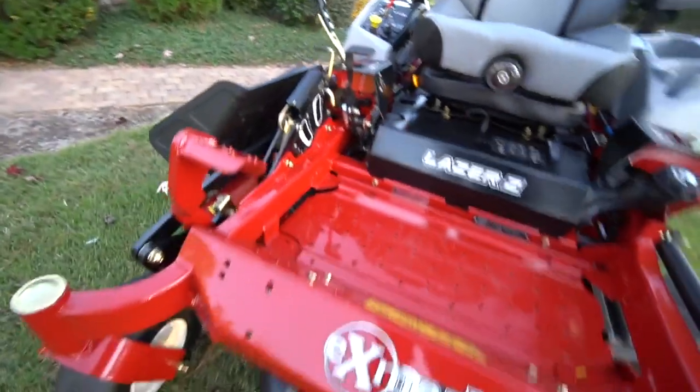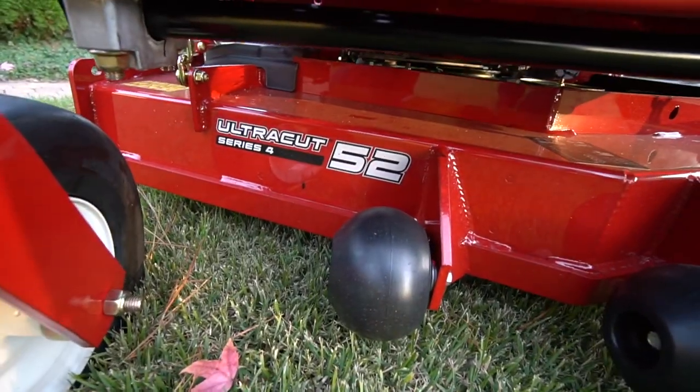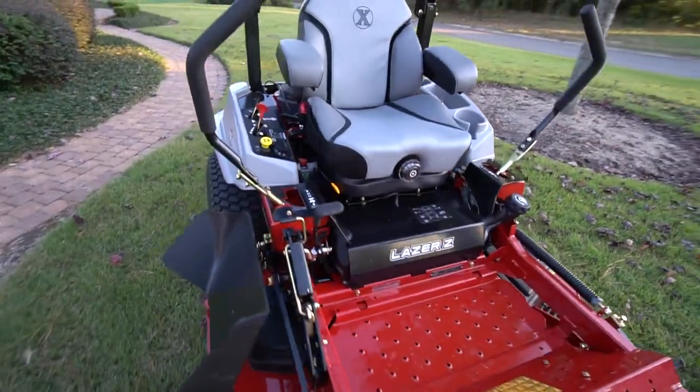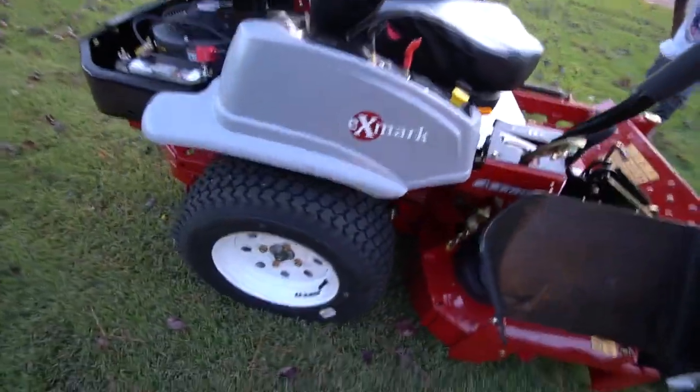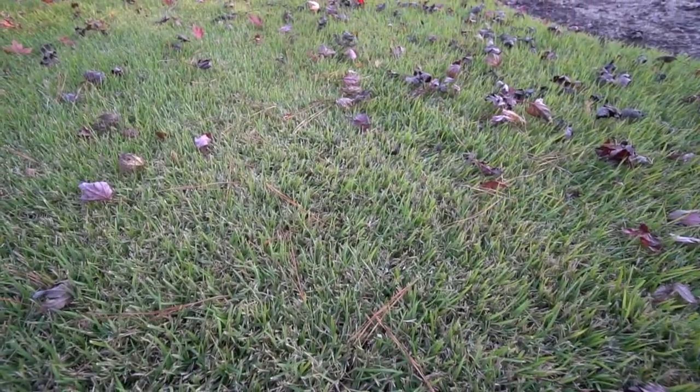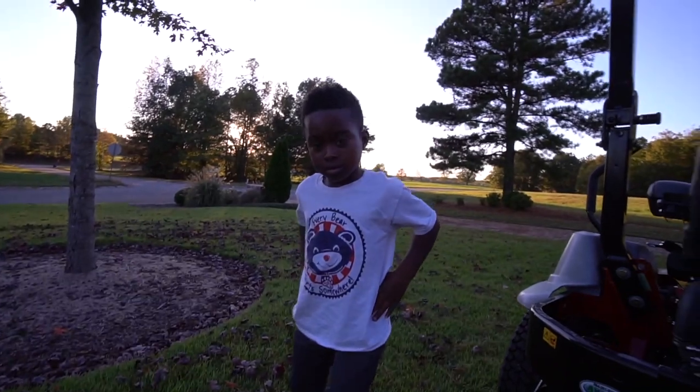This is a Laser Z with a 52-inch cut, brand spanking new — I haven't cut any piece of grass with it just yet. My lawn is palisade zoysia; that's what I put in when we built the house. The backyard is basically a motocross track for my son Brevin right here.